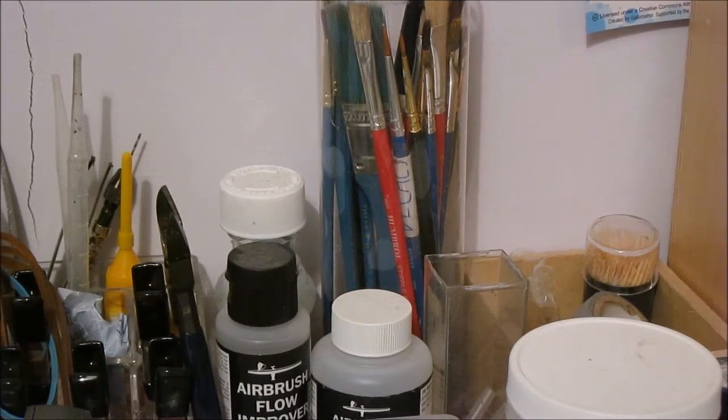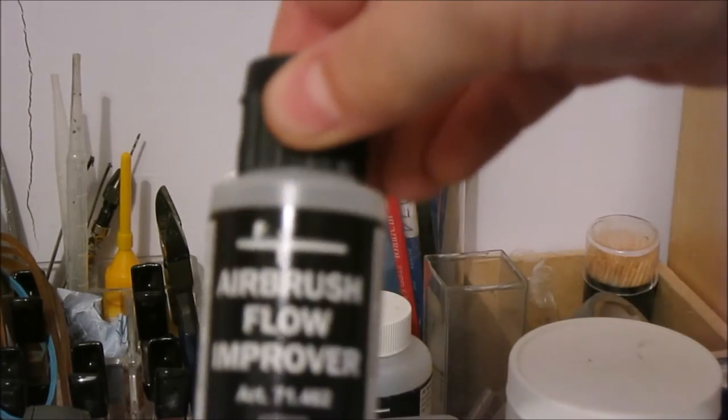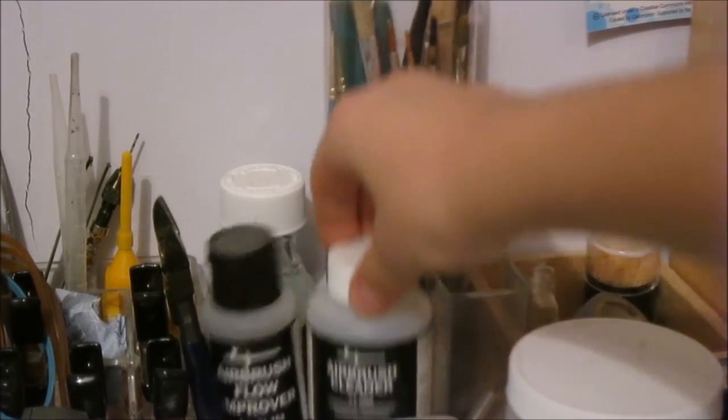Next up I have my brush pot with loads of random brush sizes that I've collected over the four years that I've been modelling. Next to that there are my airbrushing fluids which are cleaner and flow improver. Here's the flow improver and here is the cleaner.